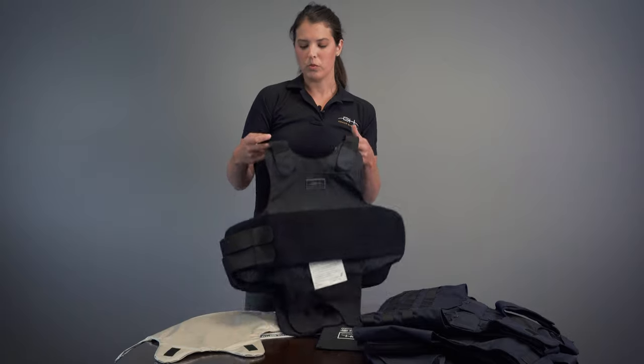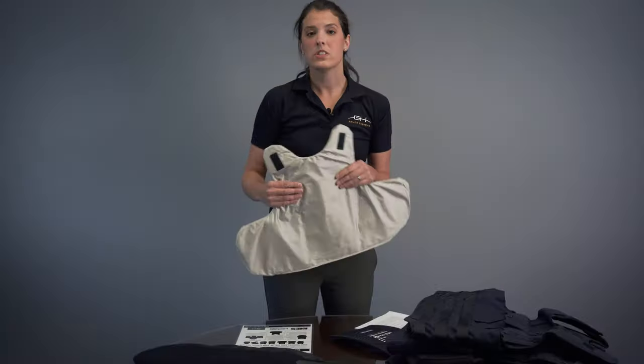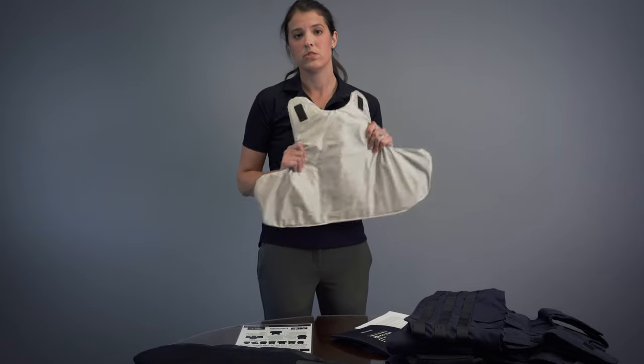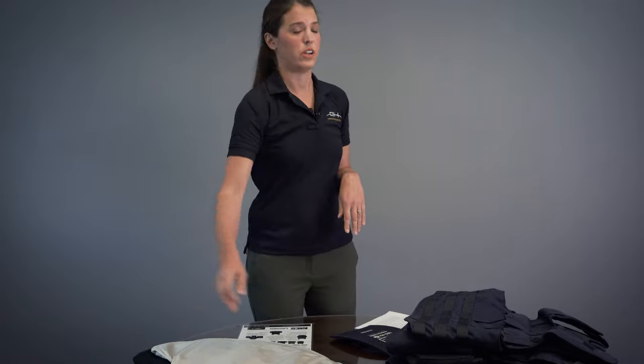They hold up to an 8x10 soft trauma pad or special threat plate. It comes with removable adjustable shoulder straps as well as waist closure straps. If an external carrier vest is needed, you can use your same soft armor panels and insert them into one of our 15 external carriers.